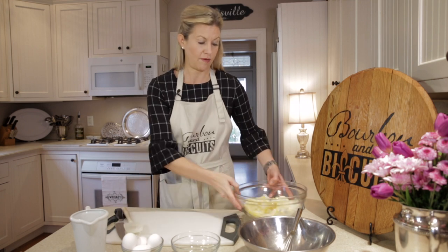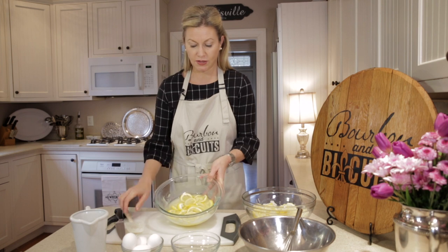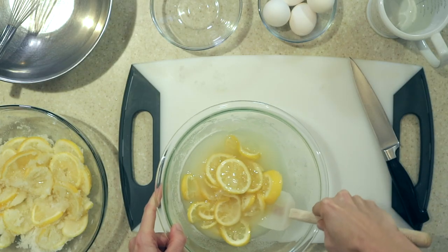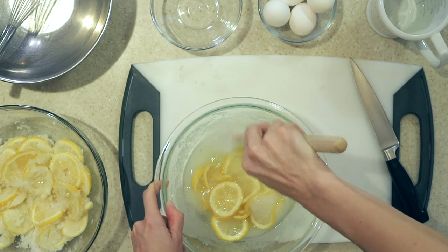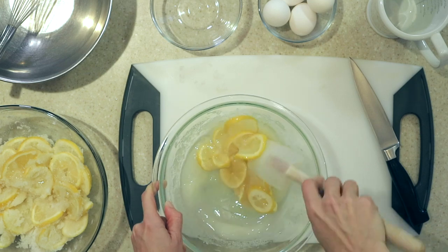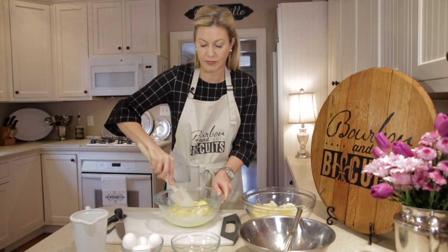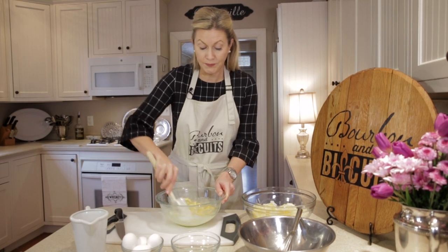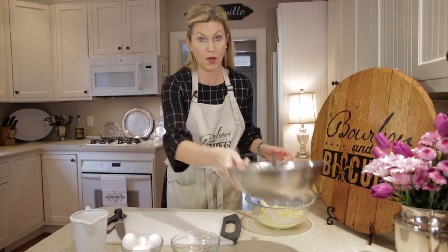I already have one ready for us to use — this is what it's going to look like. This has been sitting for probably six hours, and you can see how the sugar, just like when you put sugar on strawberries, has drawn out all that juice. That lemon juice has really worked its way into the sugar. I wish you could smell the citrus on this.